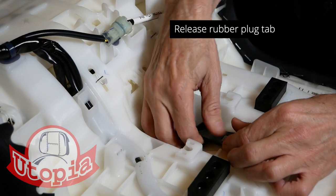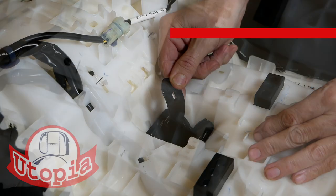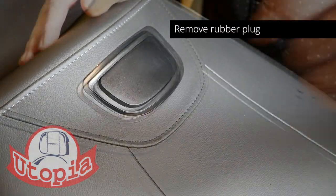On the underside of the seat pan, locate the strap that holds the hole filler in place and release it. Then you can pull the hole filler out from the top.